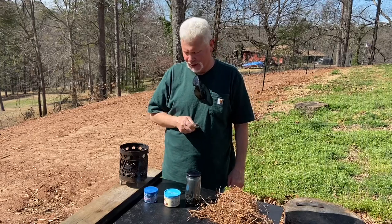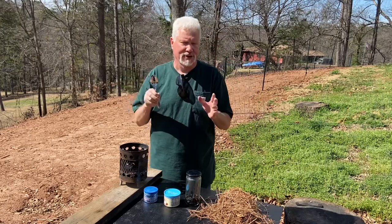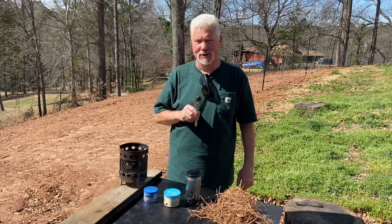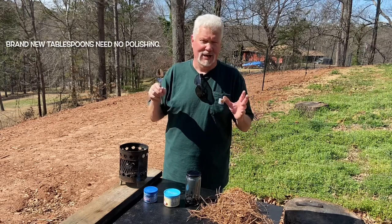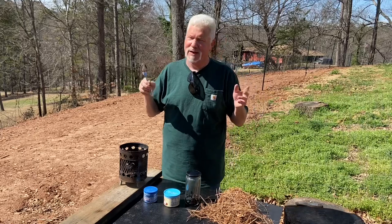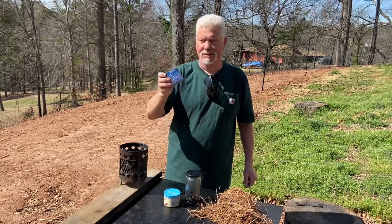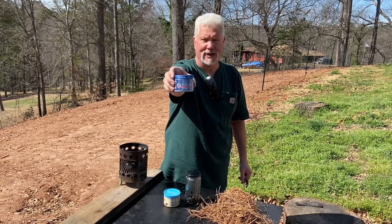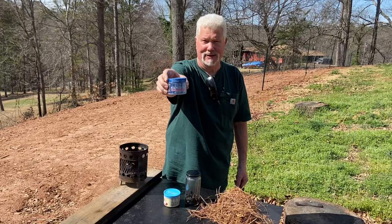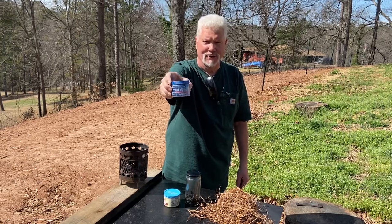We'll ignite some charred punkwood and some char cloth, but there are no polishing agents that you can find in nature or in your backpack that's going to get a tablespoon shiny enough to do what I'm showing you today. You may get some shine by using toothpaste or using a chocolate bar, but really it's not enough shine. You'll have to use — what I like to use is this Blue Magic metal polish cream. You can get it at any hardware store for about eight, nine dollars — especially at places like Advance Auto, AutoZone, any auto parts store.